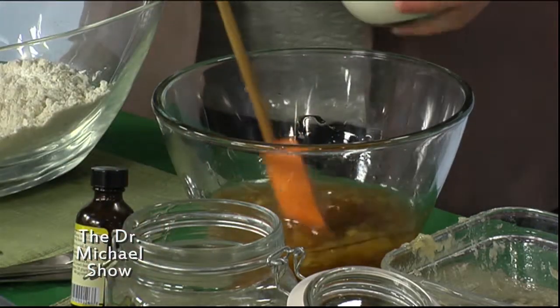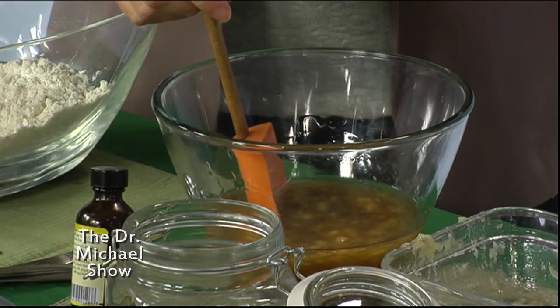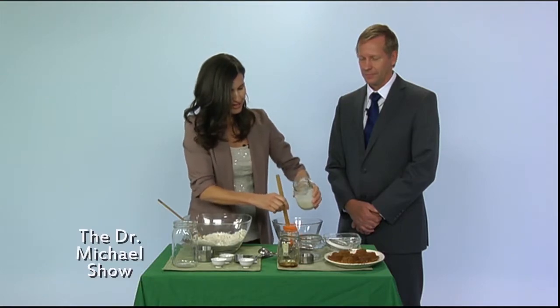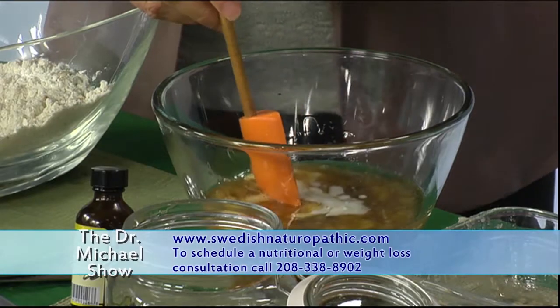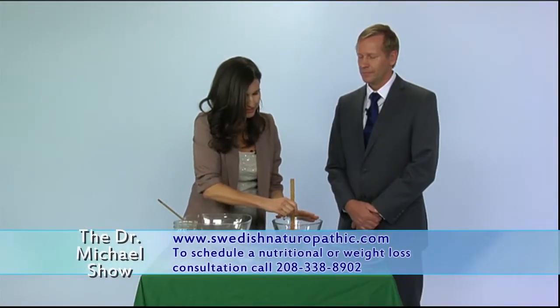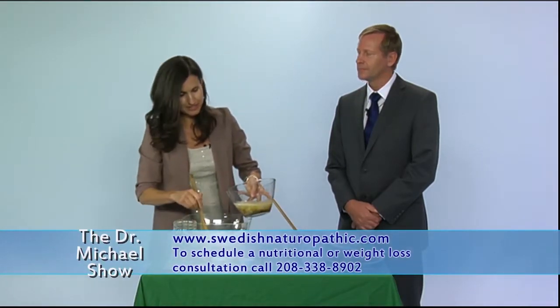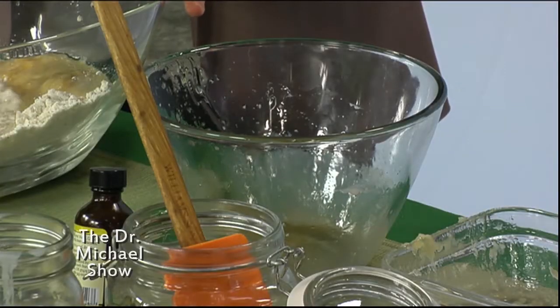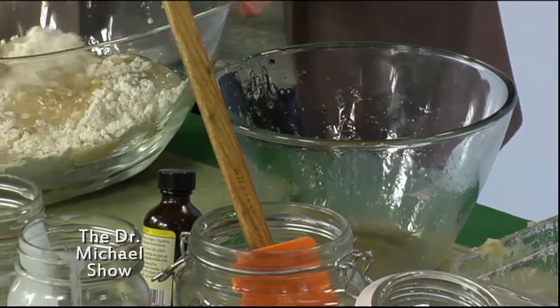We're gonna put in two-thirds cup of milk kefir — you can use coconut milk kefir or regular milk kefir, or just milk if you prefer. I like to put the kefir in because it adds probiotics and enzymes. If you pre-make this whole recipe and let it sit for a couple hours, it actually pre-digests the flour and everything, so when you bake and eat it it's very easy to digest. Kefir also naturally leavens the food so they come out really light and fluffy.